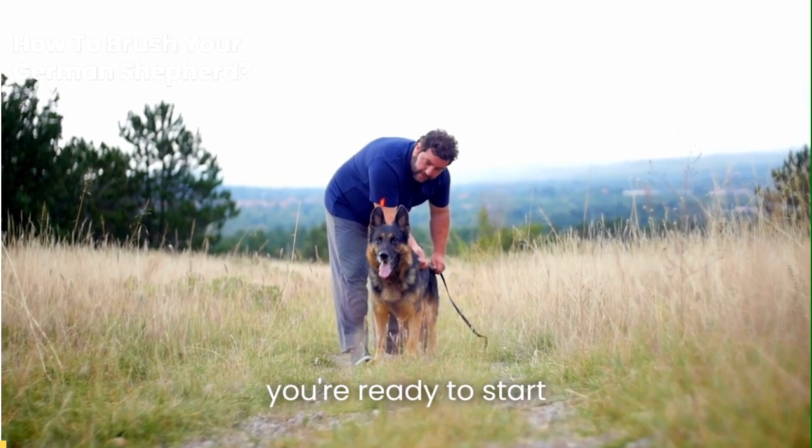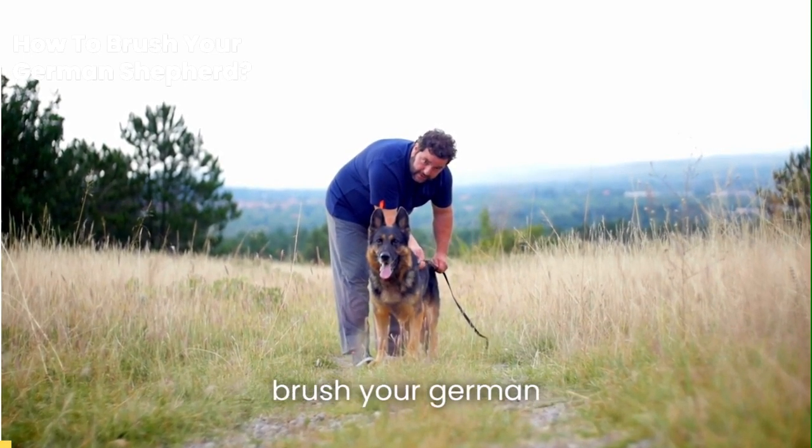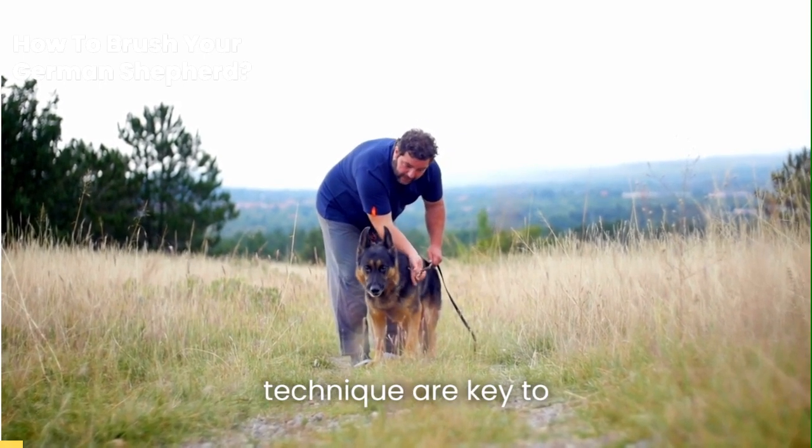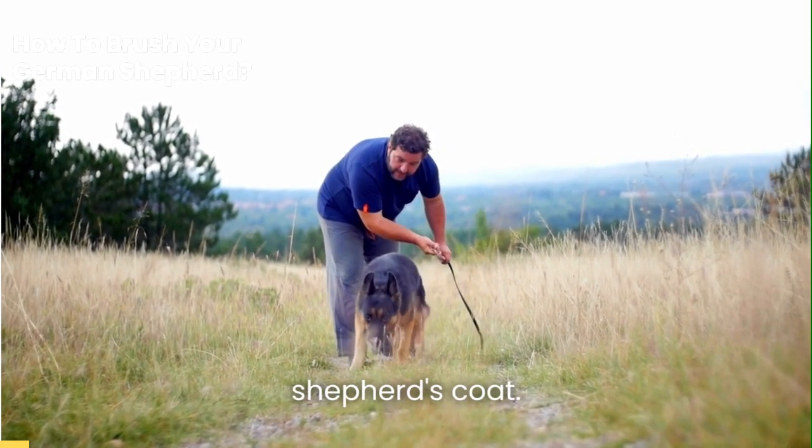Equipped with these tools, you're ready to start brushing. But how often should you brush your German Shepherd? Brushing frequency and technique are key to maintaining your German Shepherd's coat.